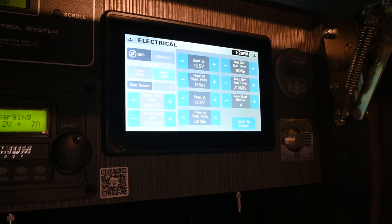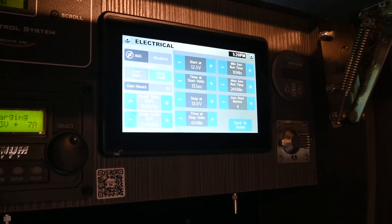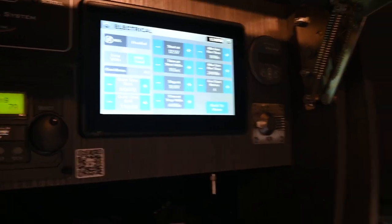The HVAC load trigger basically sets it up so that when the air conditioner comes on, the generator turns on, charges up, the air conditioner comes on and drops the interior down to the target temperature, and then the air conditioner shuts off and the generator turns off.